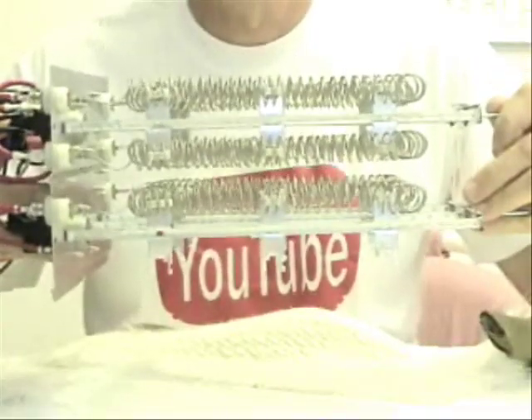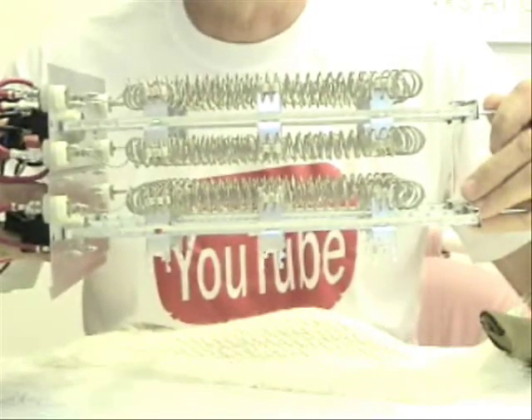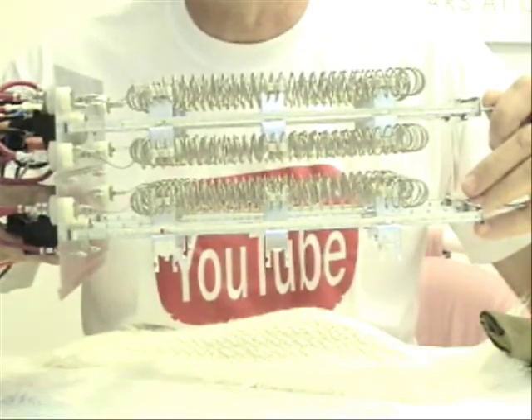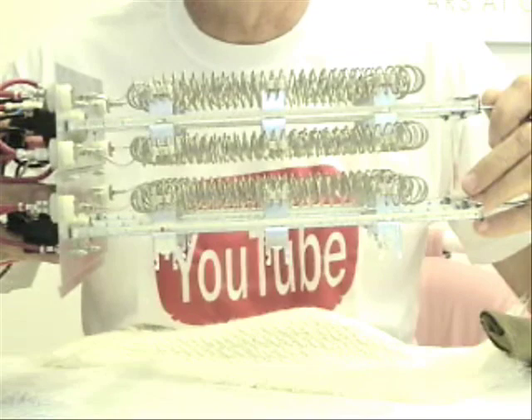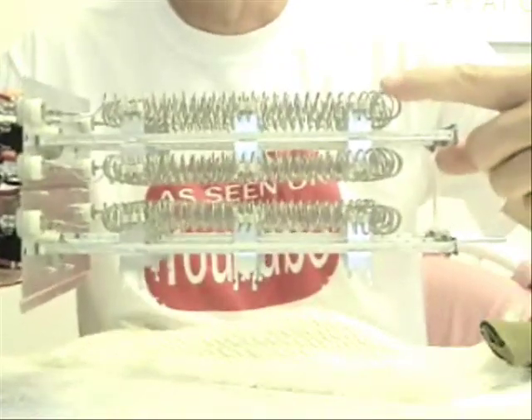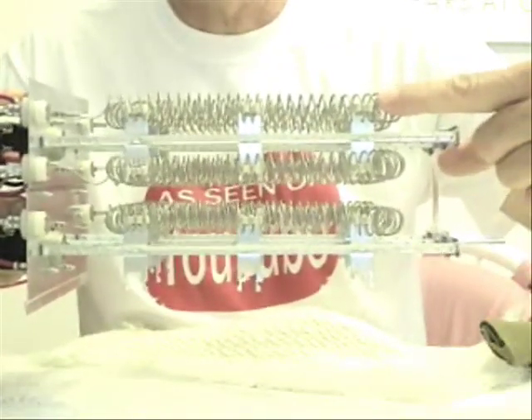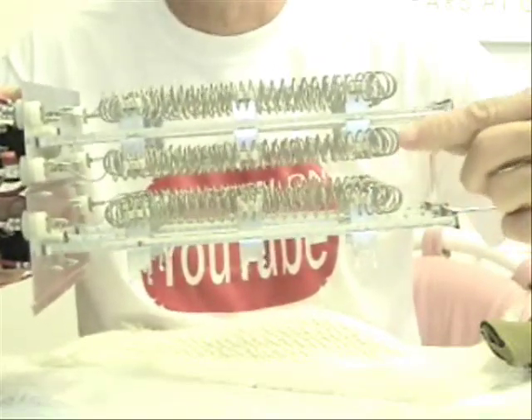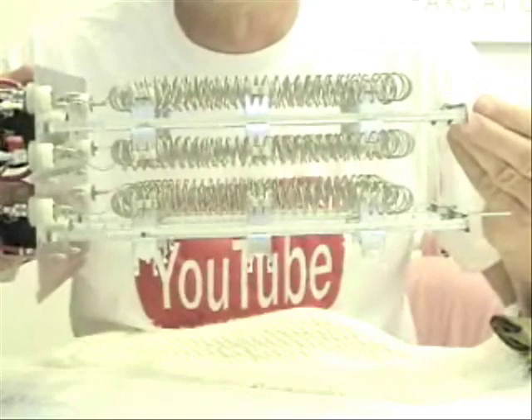If you look at the side of this heat kit, you can see there are three separate heating elements. Each of these elements is rated at 5kW — so that's 5kW here, 5kW here, and 5kW here. 5 times 3 is 15, so when all three of these elements are burning you have 15kW of heat.